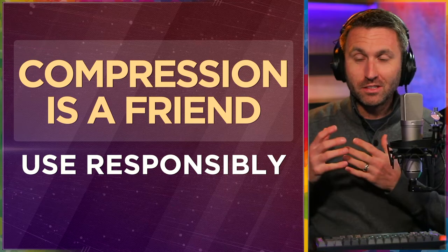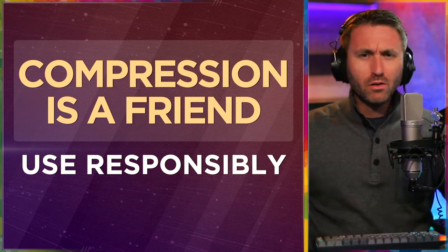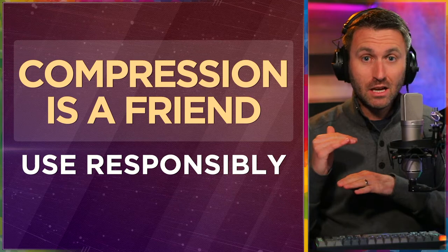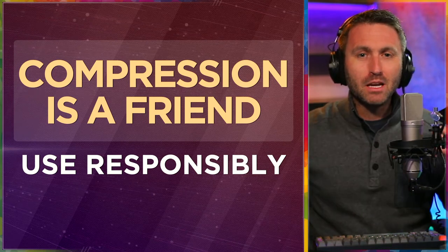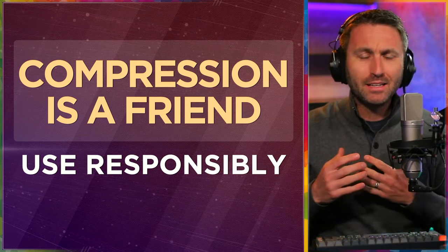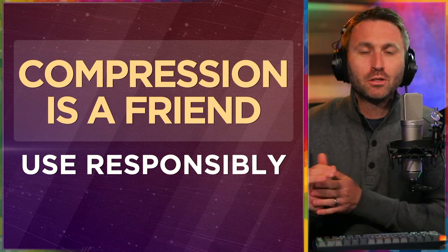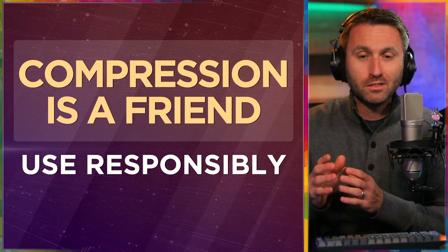One of the last points I want to make is that compression is a friend, but use it responsibly. You can crank compression all the way up and your sound is going to be all crunchy. Compression essentially takes your lowest levels and boosts them, and takes your highest levels and brings them down — it keeps you in a consistent, happy medium of recording levels. It depends on whether you're going to be shouting and then whispering, or talking at a consistent volume the entire time. Use it — it's a friend — but don't overdo it in your recordings.